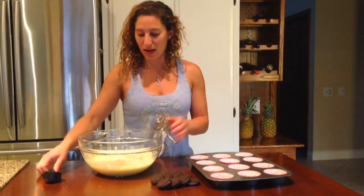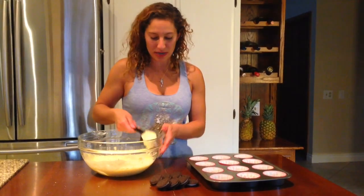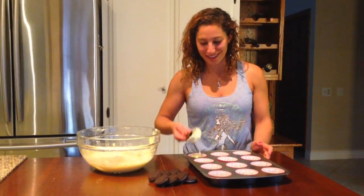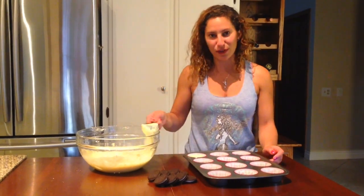And we'll take our cheesecake mixture and put it on top of the Oreos, just like that, about three-fourths of the way full.